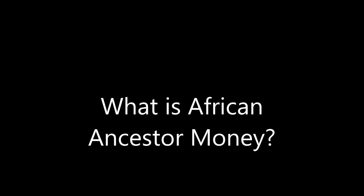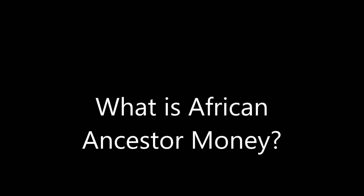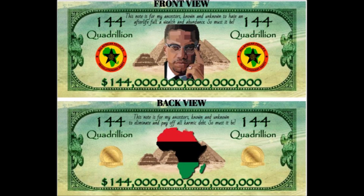What is African Ancestor Money? Hello my witchy peeps and family. It's your sister witch, your High Priestess Kathy, and today I'm going to talk about Ancestor Money — African or Black American Ancestor Money.